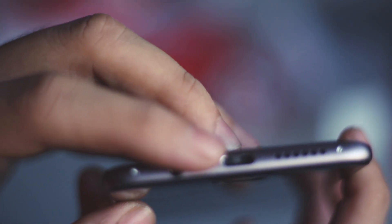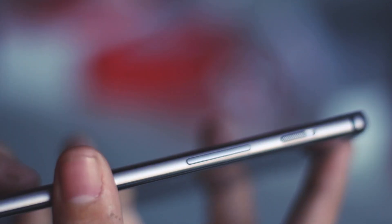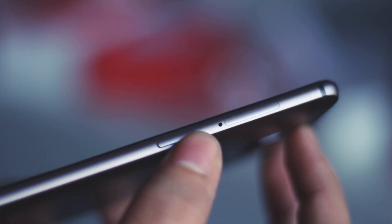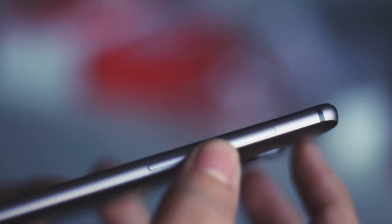Yes, you get the headphone jack with this device. And coming to the right side, you have the SIM ejector tray along with the power key, as you can see it over here.